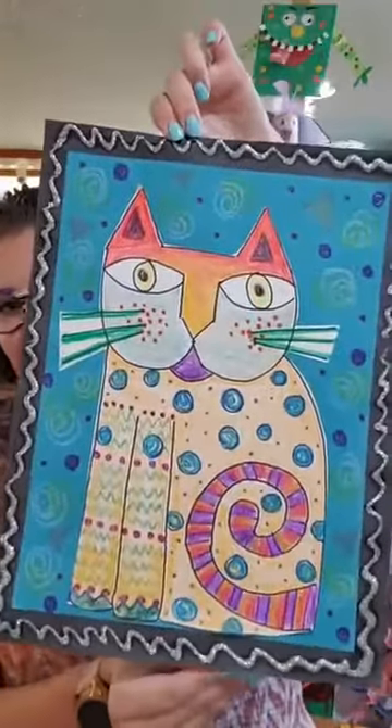Hi everybody and welcome to another episode of Cap at Home. My name is Miss Allie and today we are going to be making these really awesome Laurel Birch fantastic felines. Laurel Birch is an artist who makes these really cool drawings, paintings, collages. She uses lots of colors, shapes, and she's really famous for these really fun cats. So I'm going to show you how to draw those and make these really cool projects.